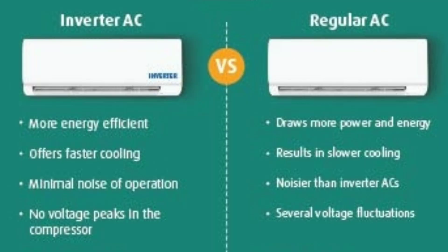Now, inverter AC versus non-inverter AC. Inverter AC is the perfect choice for a few reasons: it is energy efficient. Non-inverter AC has very high power consumption. Inverter AC produces less noise, while non-inverter AC is very loud. Inverter AC is clearly the better option over non-inverter AC in terms of efficiency and noise.